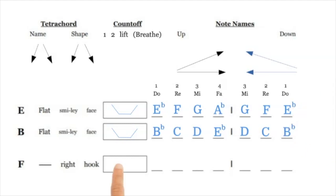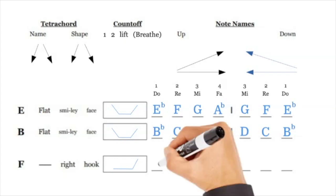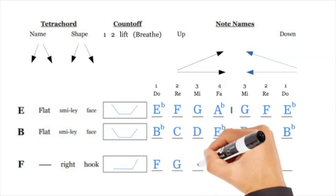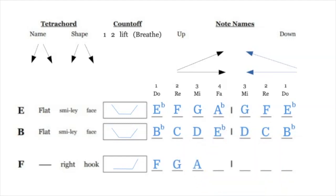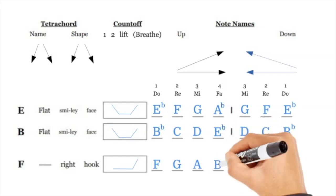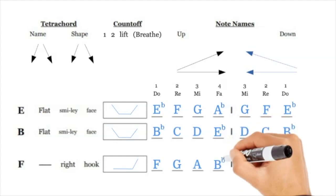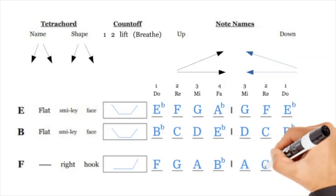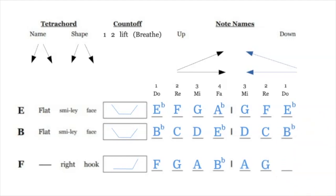F is a right hook — F G A, and then the last note is the elevated B flat, which is what makes it hook up. It's like throwing a cross with your right hand. So F G A B flat right hook, and then back down is A G F. You have F G A B flat A G F — and that is all 12 of your tetrachords.